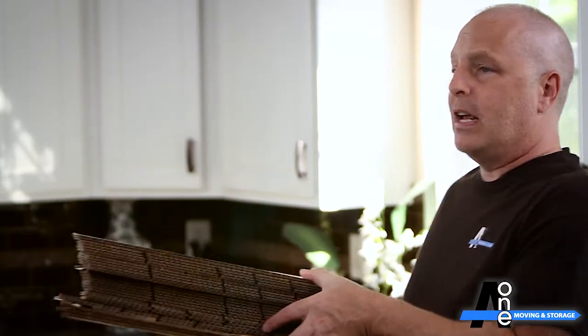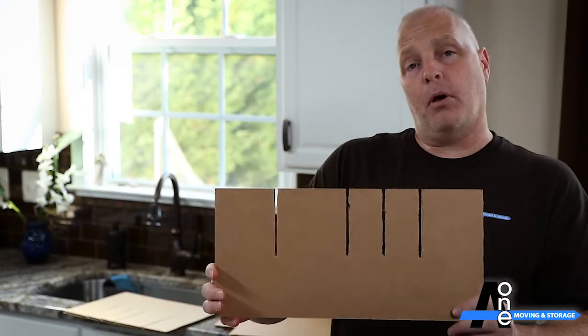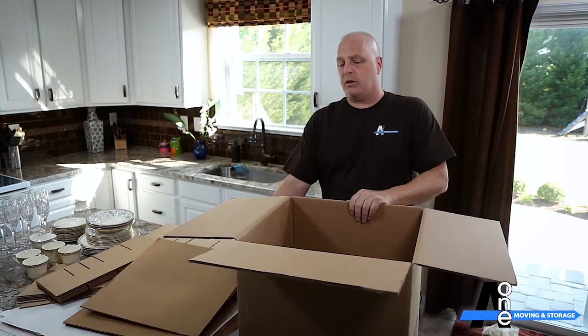There are three different inserts to be used with this box, which is why it's a fairly complicated box: a large slot, a small slot, and a square or flat. And I'll show you how to do each one.